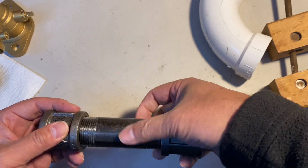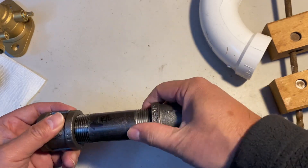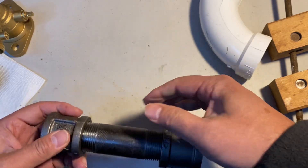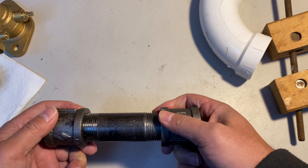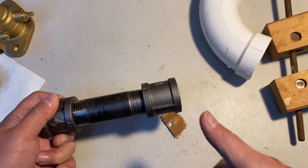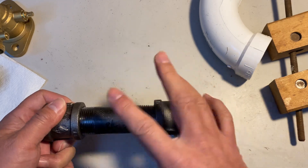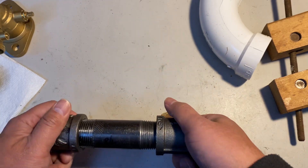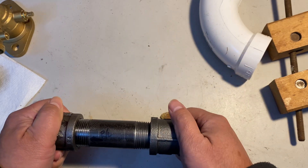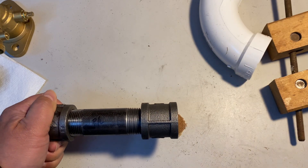This side is clockwise, so you put this in and thread this one in, and you will engage both sides. Instead of using a union, you can use this to connect a pipe. If you cut the pipe in the middle and need another connection, you can use this to join the pipe back again without using a union.